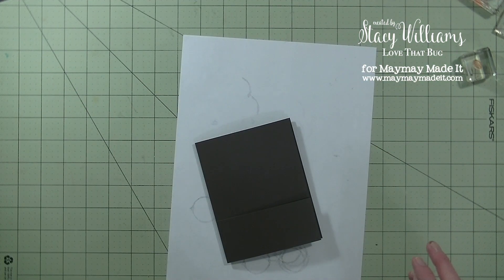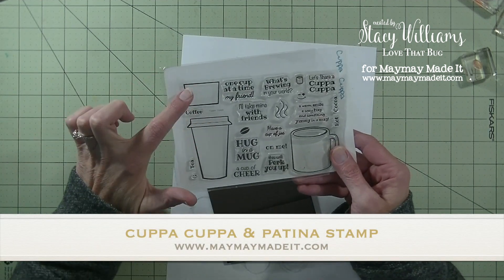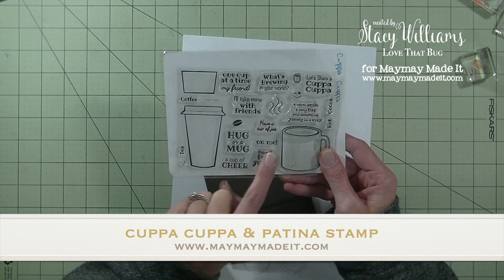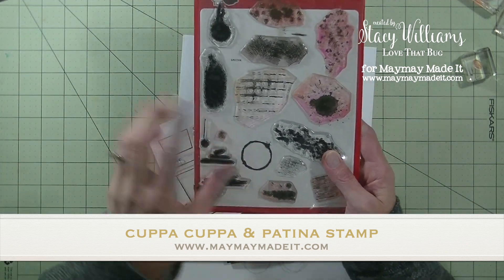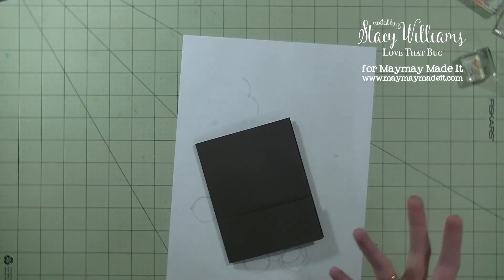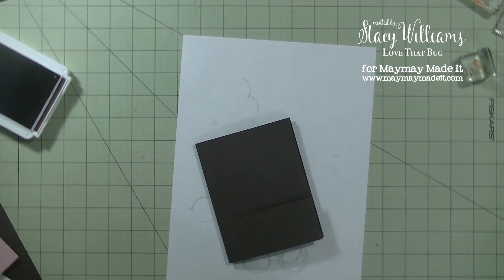I'm using two of Maymay's stamp sets. The first one is Cuppa Cuppa — we'll be using a large cup, the sleeve, the coffee bean, and the greeting that says 'a cup of cheer on me.' The next one is called Patina, and I'm using this shape that looks like a coffee ring. I'm just using a pink ink and a brown ink.